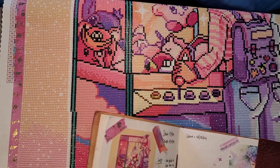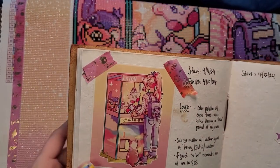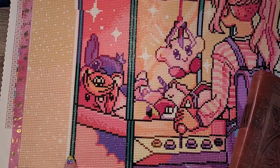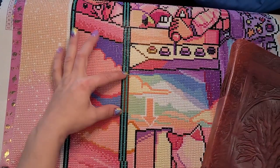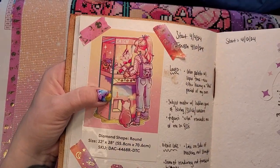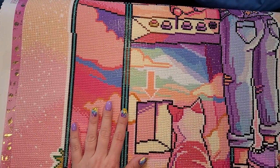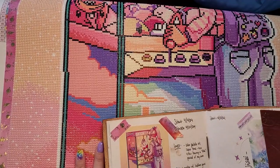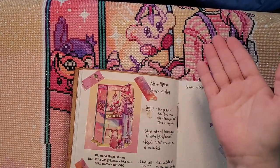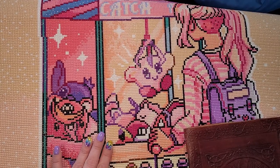Another couple of things that bugged me about the piece: in the actual render, this line on the machine is very straight, but it is not straight in this piece — we have a jagged line here. Another issue: we have a break in color here; this brown, I'm not really sure why. I guess in the picture it does have sort of a fuzz to it. Some of the ways they decided to render this sunbeam reflection happening across the machine — I liked this area, but then it kind of devolves a little bit going down.